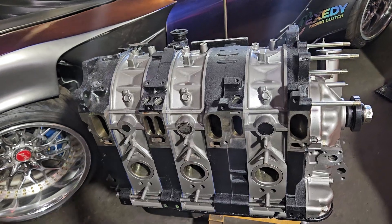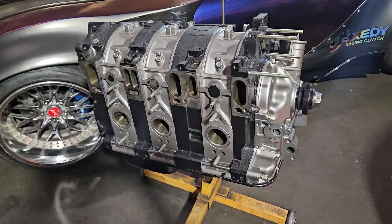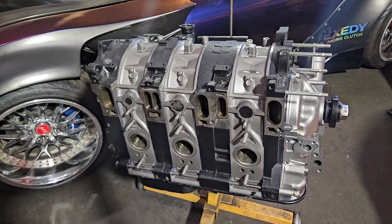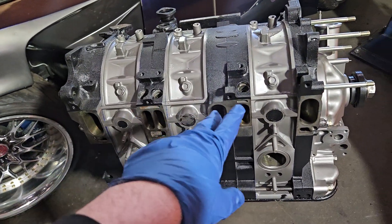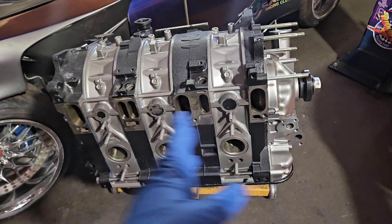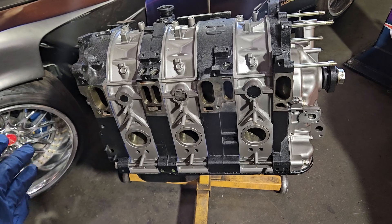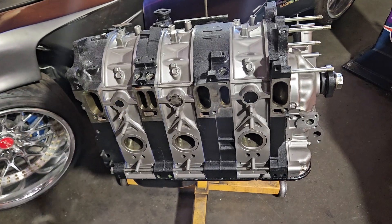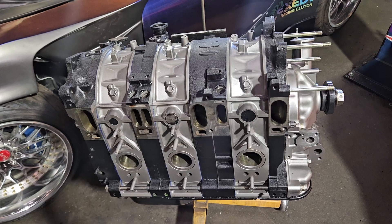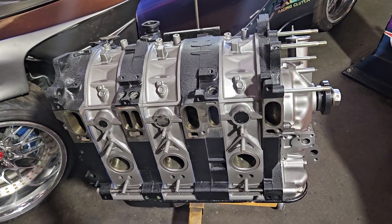Here we have a beautiful example of a freshly rebuilt three rotor, the Mazda 20B. This is based off the OEM block. You can see we're still running the factory cast iron thick plate, Cosmo or FD3S or three rotor style thin plates, and then your rotor housings — whether they say 20B or 13B, they're basically the same displacement equation and interchangeable.